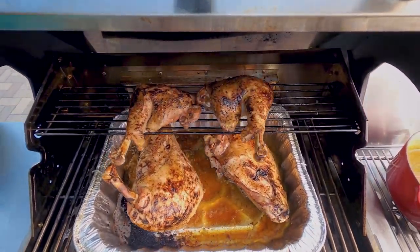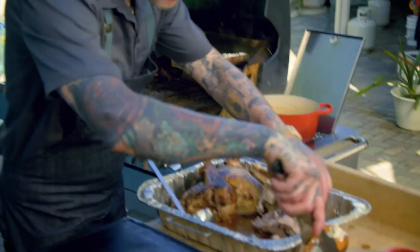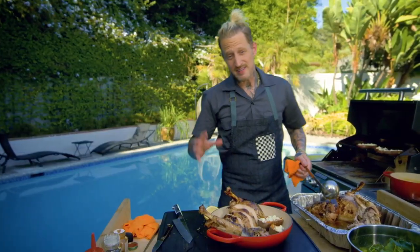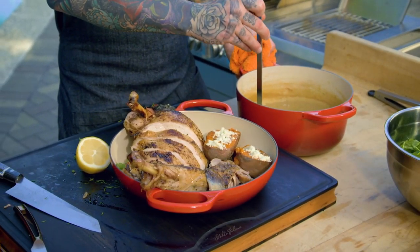The turkey looks perfect — I think we're ready to plate. This is probably my favorite part right here, putting on the gravy. It smells like a holiday out here.